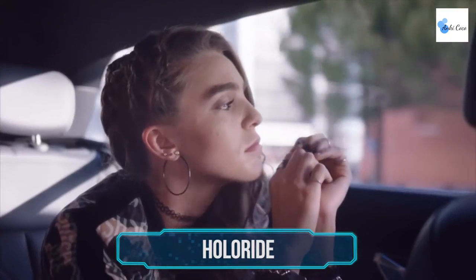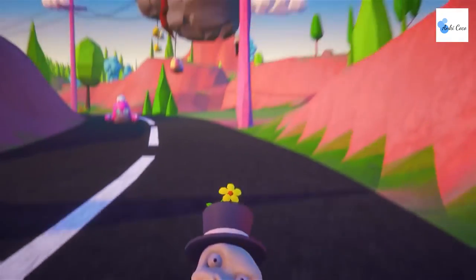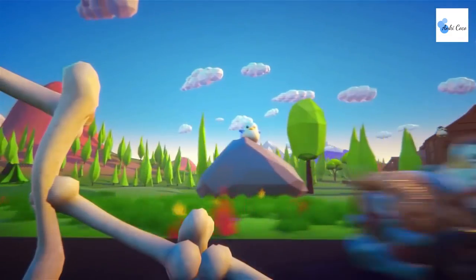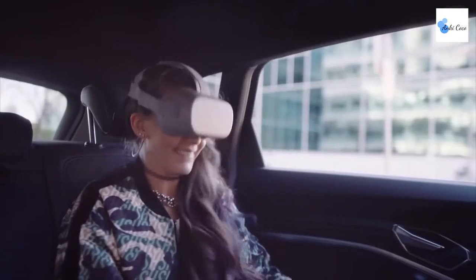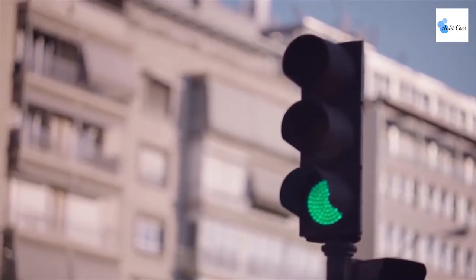PoloRide. Ever get bored as a passenger on a long car journey? You're not the only one. But the momentum of sitting in a moving vehicle can make trying to read or watch a movie go from entertaining to nausea city in just a few minutes. PoloRide is an exciting new in-car entertainment system that uses state-of-the-art virtual reality technology paired with the very movement of the car you're riding in to create totally unique and super exciting VR experiences, bringing a ton of excitement and none of the sickness of traditional media.